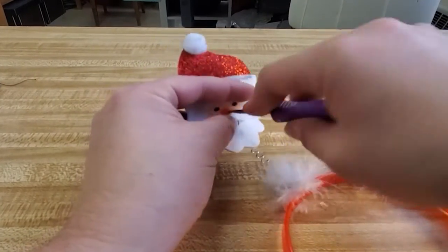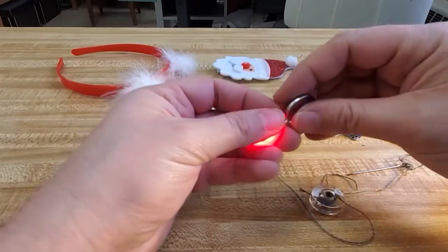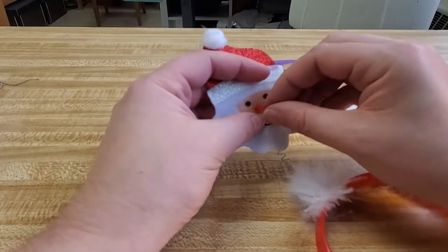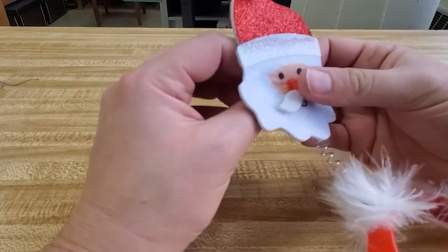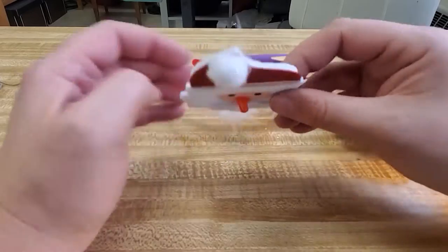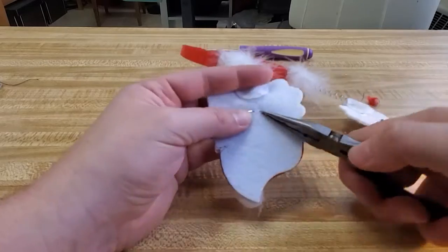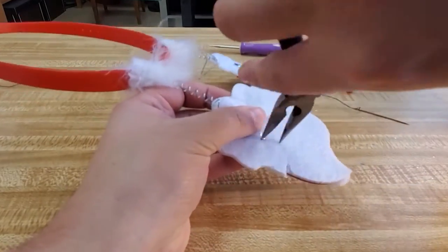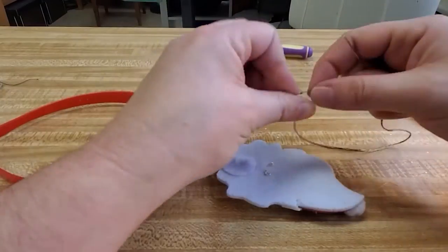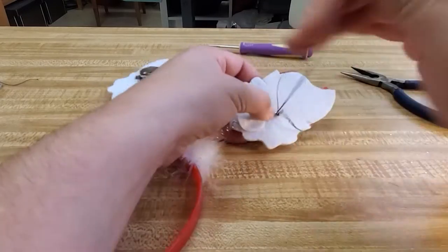Next, we're going to use our awl to punch the holes for the leads of the LED. Make sure they're nice and set, and test your LED — yay! Note which lead is the long lead of the LED, because that is the positive one. Feed it through and bend it, then swirl those leads so that you can easily sew around them. I like the swirl look because it gives me a nice circle to sew through and it's easily done quickly.